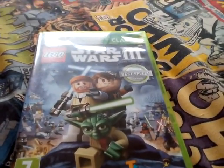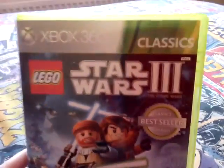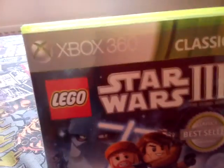Hello guys, and today I'm going to be unboxing Lego Star Wars 3: The Clone Wars. This is obviously an awesome game, and I think it's one of the best Lego Star Wars games. It says Xbox 360 Classics Edition.